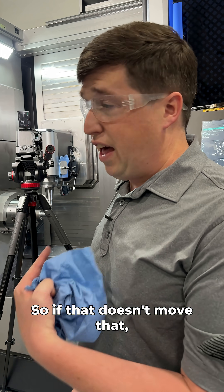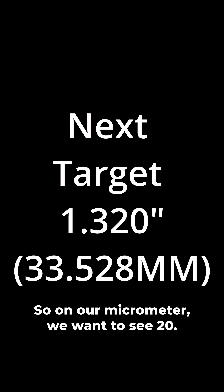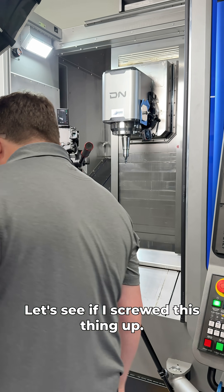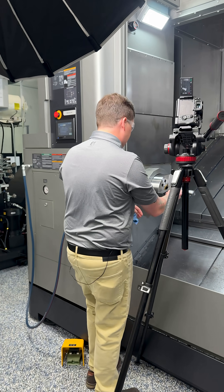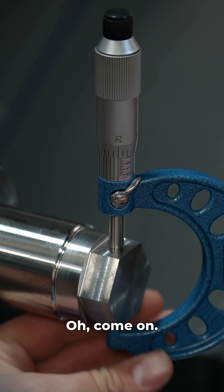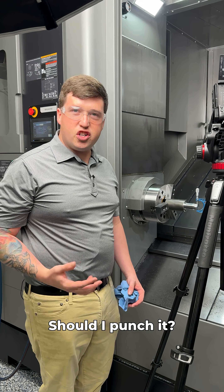I mean, I'm seven foot five at like 250 pounds of pure muscle, so if that doesn't move it I don't know what will. We're going for 1.320, so on our micrometer we want to see 20. Let's see if I screwed this thing up. Oh come on, it's still perfect — should I punch it? 20.